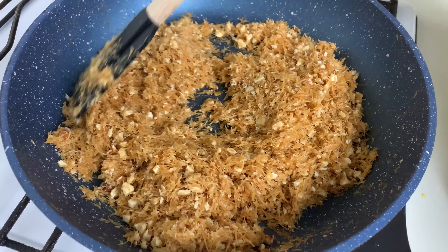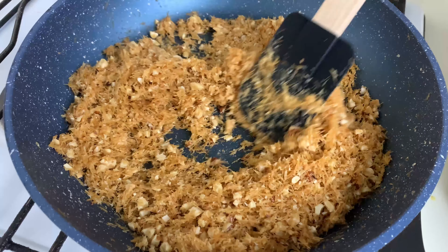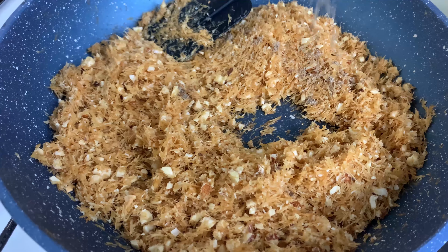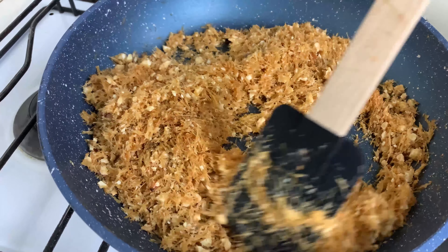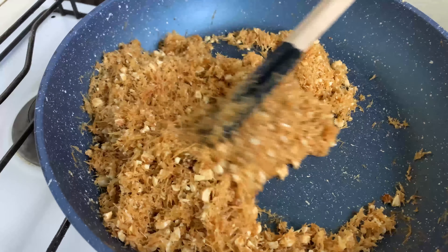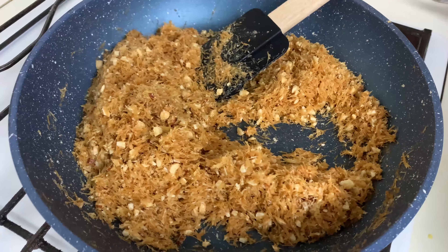It's been 8 minutes now and as you can see the color of the semai has turned darker — more brownish. At this point, add in half a teaspoon of cardamom powder and give it a quick mix. If you don't like the smell of cardamom powder, you can omit this step.